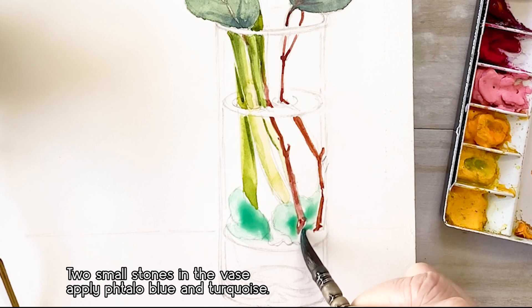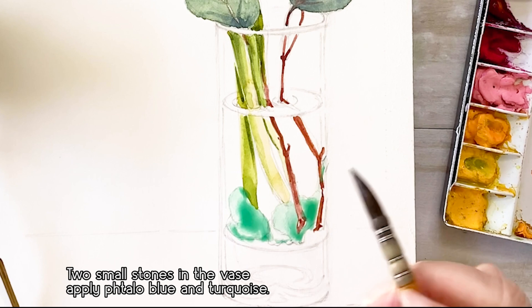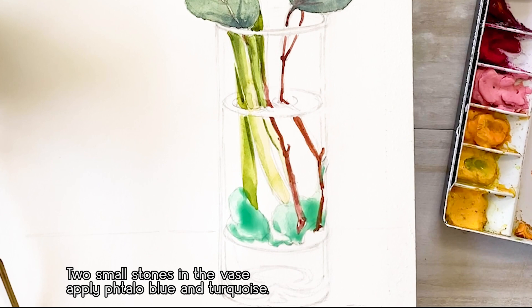There are two small stones in the vase. For the small stones and base, I'm using teal blue and turquoise colors on the water and the base.